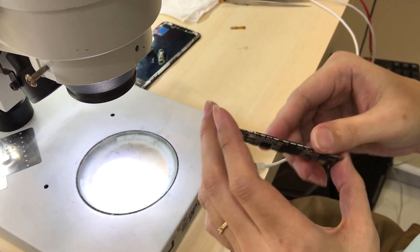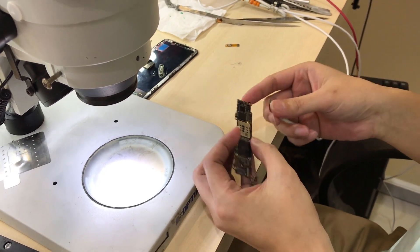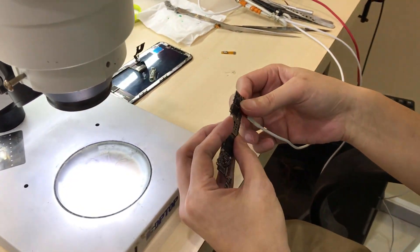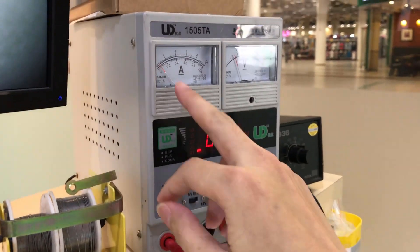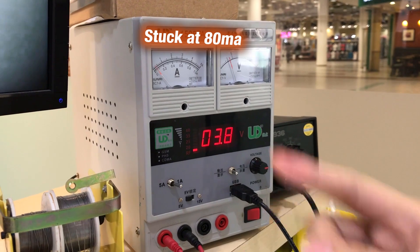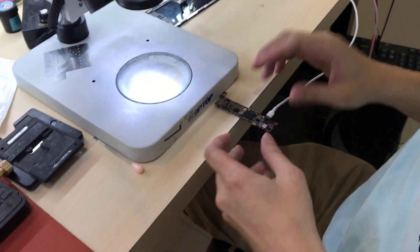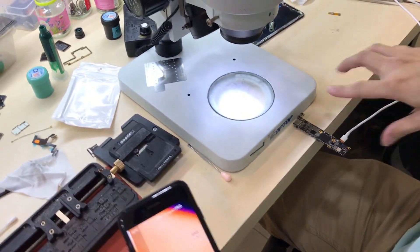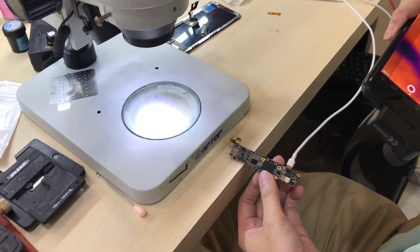I believe the previous dealer already washed all the ICs and it still cannot be turned on. Now I plug it into the power supply and I can see that without turning on, it's drawing power and stuck like that — it cannot turn on. So we have a new tool: we use the thermal camera to find out what's the problem, which IC is drawing the power and making it unable to turn on.